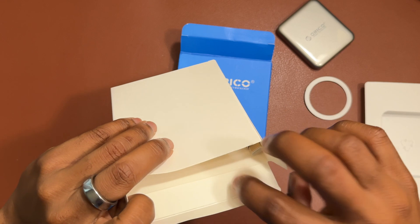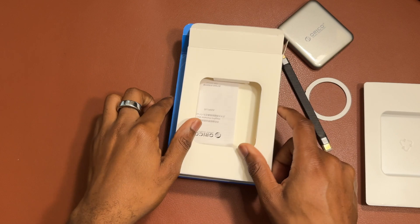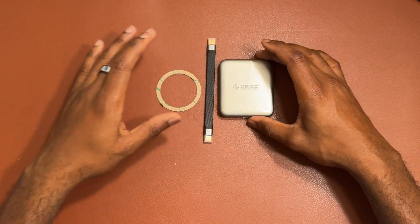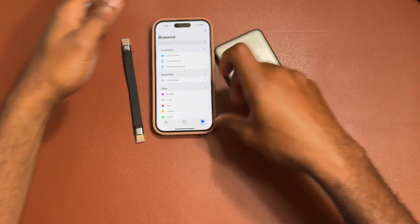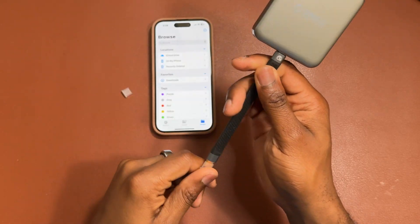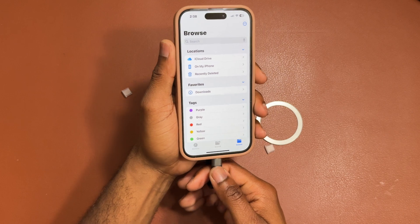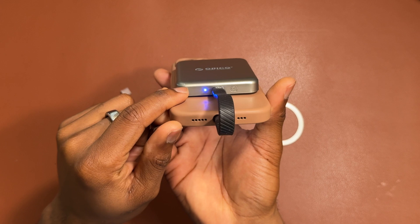Inside the box you get a USB-C cable, and apart from that there is nothing else. So here's the iPhone 15 — I'm going to do the first try of this Mac Go from Orico. Insert the cable here, attach it on the back, then insert the cable into the USB-C port of the iPhone. After inserting, you're going to see a blinking blue light on the back of the SSD.